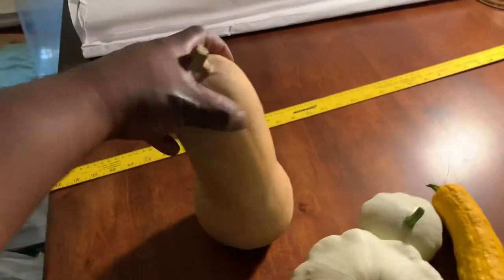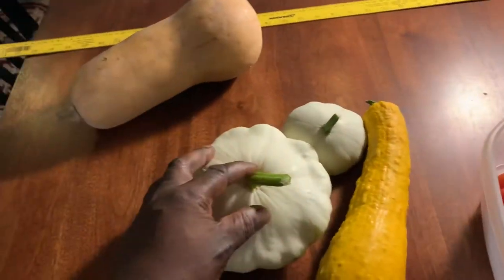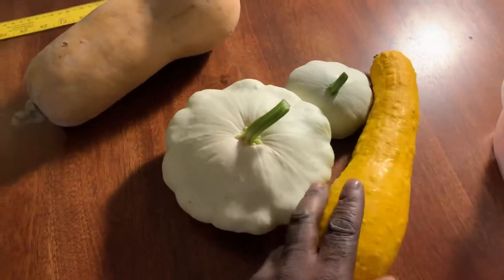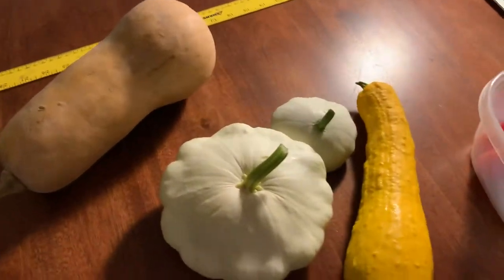Right here is a butternut squash — you may recognize it — and it is a winter squash. Here is a patty pan, or scallop squash, and some yellow squash you may recognize, and that is an example of summer squash.